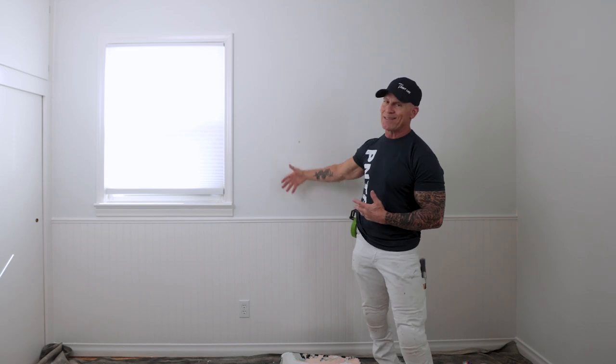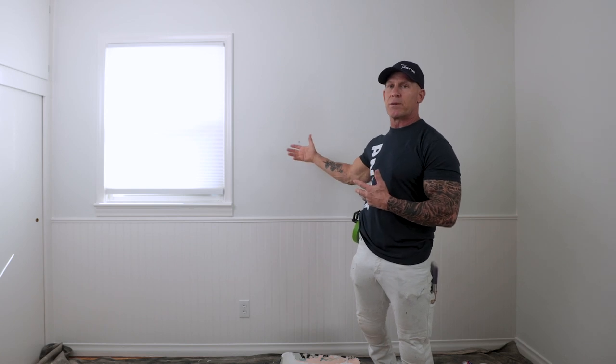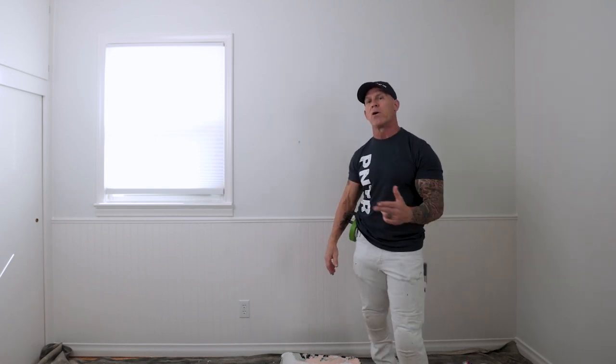Another thing: a primer is by nature flat in sheen. If this wall were a satin and I'm going to do an accent color over it, what happens is when you start rolling deep or ultra deep colors, they tend to smear and drag on satin, eggshell, semi-gloss, or gloss surfaces — they have a waxy look and feel. With a flat primer, the paint absorbs into it rather than smearing, giving you the ability to put on a more even coat without those highs and lows or lights and darks.